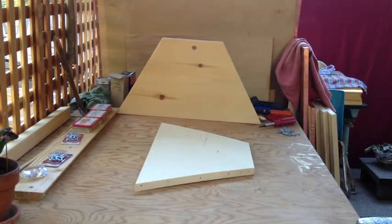Greetings to you all. This is a short, I hope, video of how to make a top bar hive, particularly the one we call the Temple Hive.